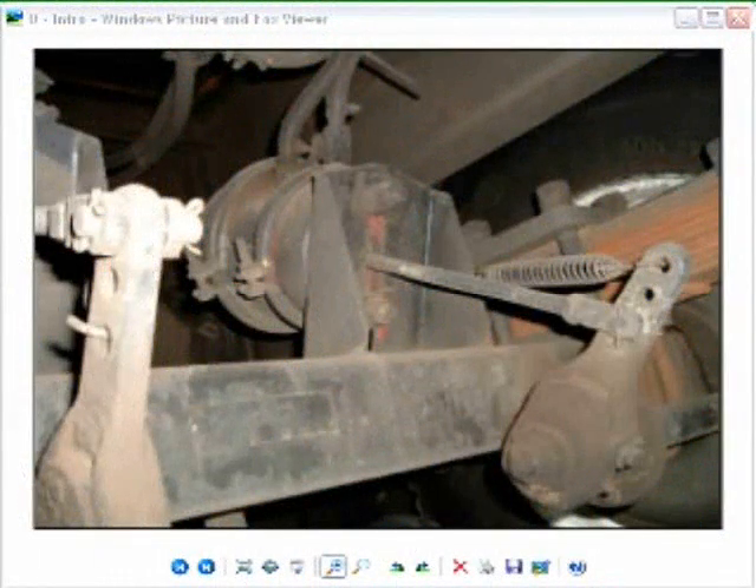Hello everybody, this is Viper01. I did a video yesterday on brake chambers — air brake chambers specifically — and I realize I may have confused a few people because I didn't decide to show the rest of the brake setup. So what I'm going to do is I'm going to do that right now, and this is going to involve the things we talked about in the air brake chamber video, which was the slack adjusters, the camshafts, and the drum brakes.